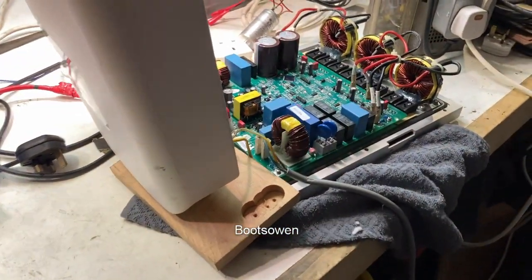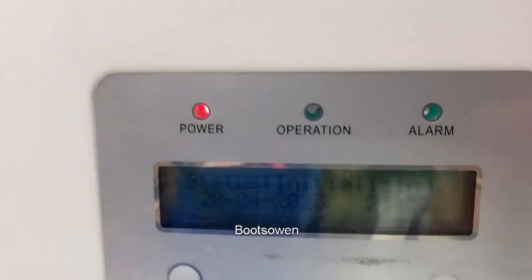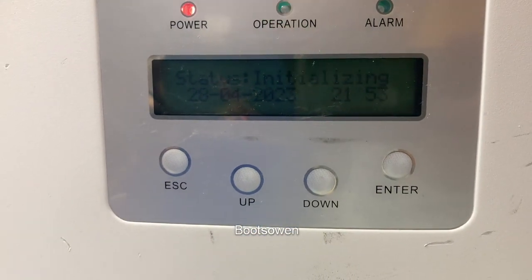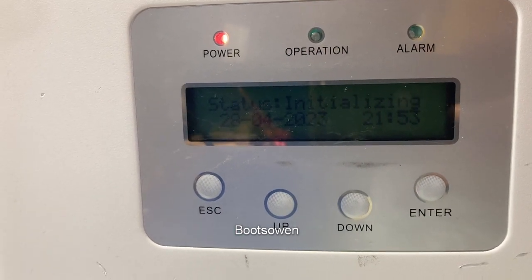Hey there, Boots Owen here. I'm on the bench and I've got this unit. It's a Zanussi — it's initializing. There's a relay clicking. I've come in just in time.